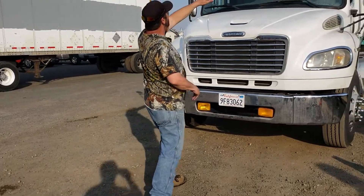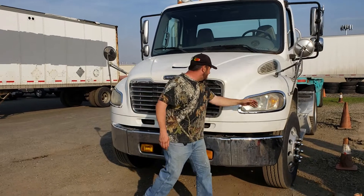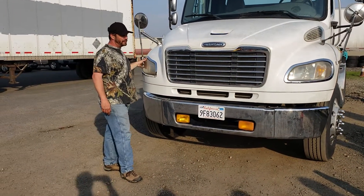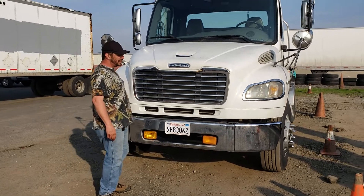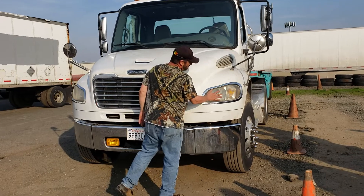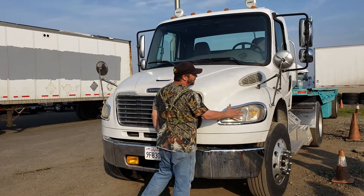I'm going to start with my clearance lights, my right and left turn signals, my four-way flashers, high beams and low beams. They are clean, clear, properly mounted, not chipped, cracked or broken and function properly.